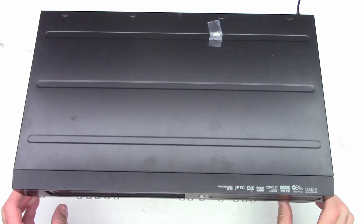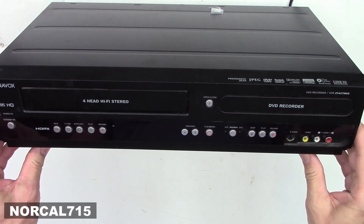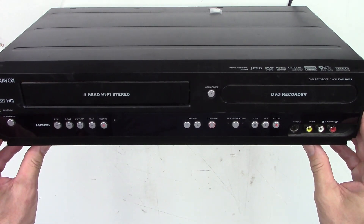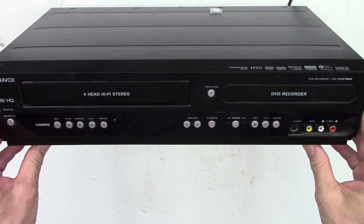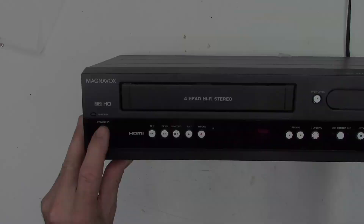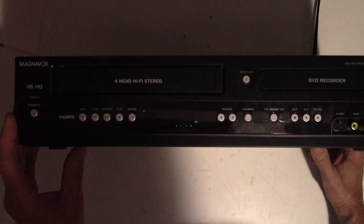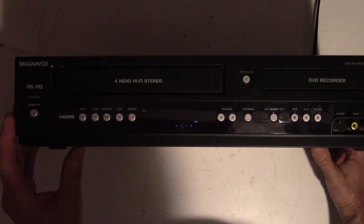I don't know what it is about these Magnavox ZV427MG9s - I don't know if I find them or if they find me, but I have another one. This one is from a customer in Oregon, and the problem is: with the lights down, we'll hit power, and then almost exactly 13 seconds later, it shuts down. This reminds me of the one that was shipped in to me from Georgia to repair, doing almost the exact same thing.